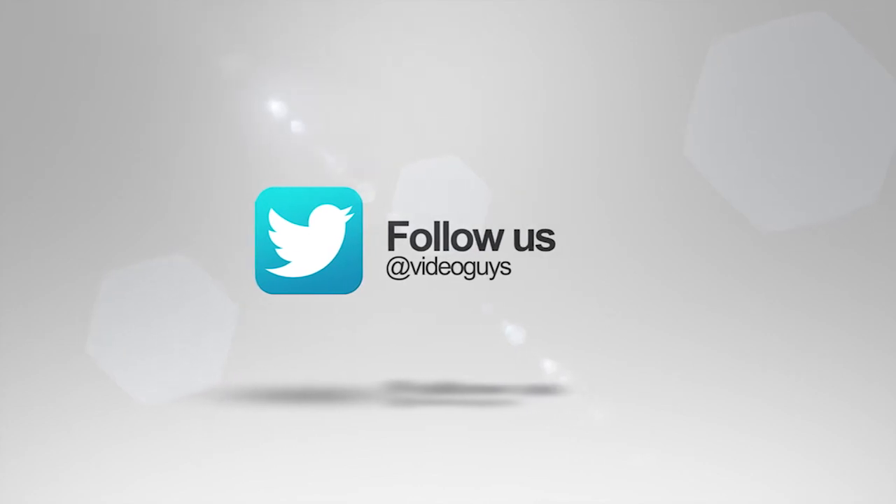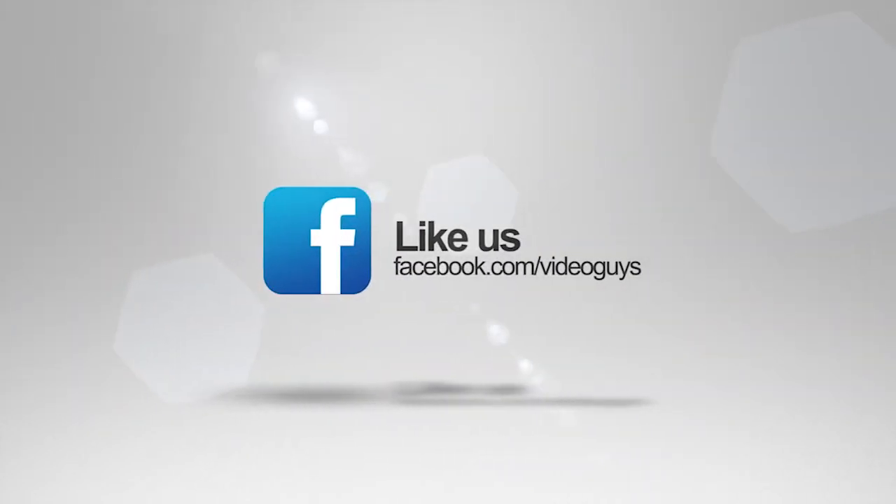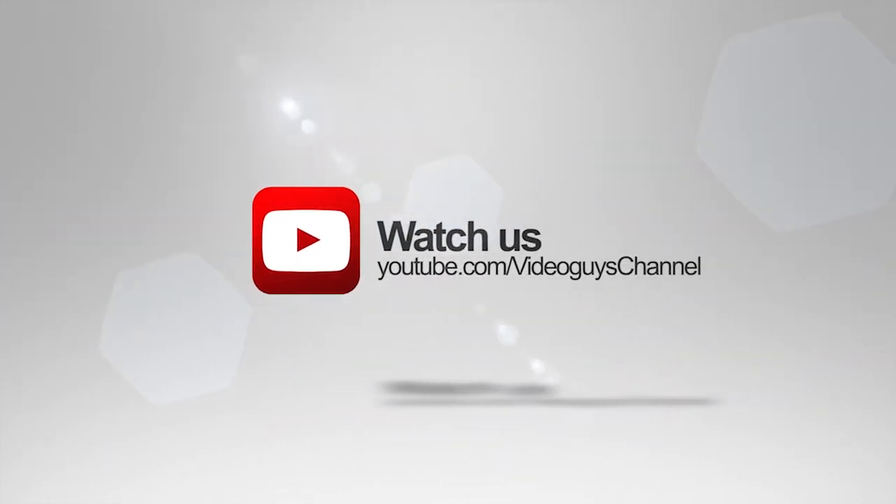Don't forget to follow us on Twitter to stay connected with all our updates, and you can like us on Facebook. Keep an eye out for our live videos, and don't forget to subscribe to our YouTube channel. Thanks for watching!